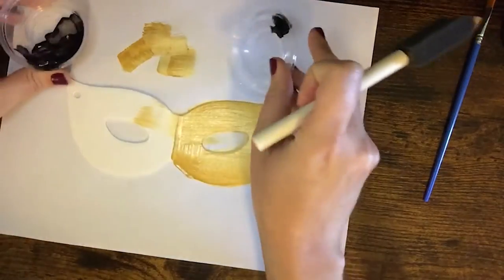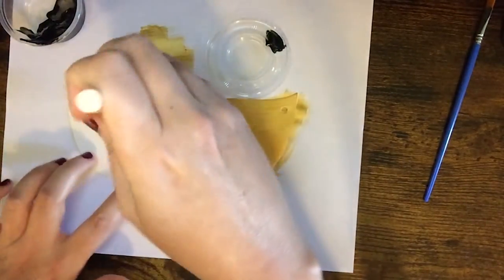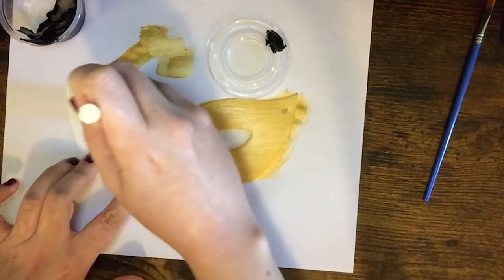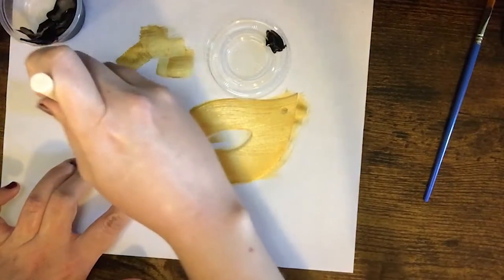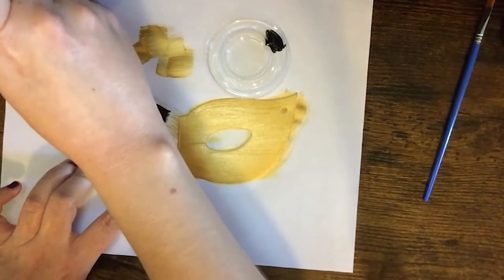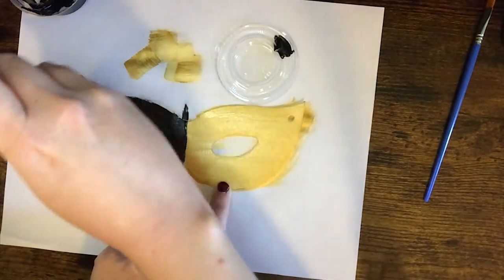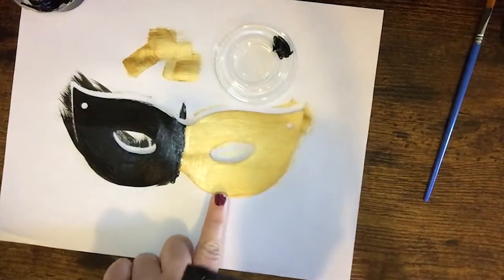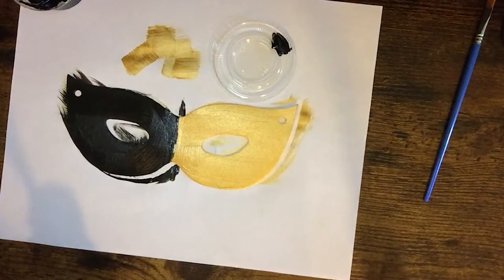I wanted to make half of my mask gold and half black, so now I start painting the other side. One thing I would suggest is waiting for each color to dry in between, because as I was painting I noticed I had trouble holding my mask in place because the gold paint was still wet. So be more patient than me and wait for it to dry in between colors. Once I finished the left side of the mask I had learned from my mistake and I did leave it to dry.